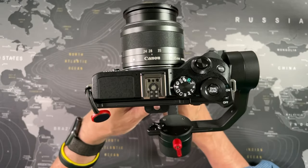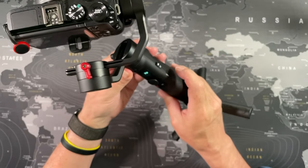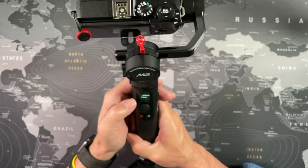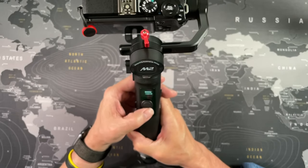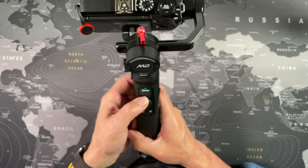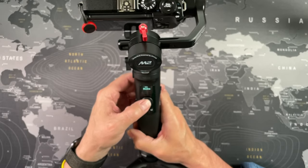The next thing we need to do is set the motor strength on the menu. This is set to low by default, but the M6 Mark II with the 15-45 kit lens is only 533 grams. The top weight for the gimbal is 720 grams, so I would suggest changing this to medium. To do this, press the menu button on the side of the gimbal and then navigate using the joystick to where it says motors, then select the strength. I'm going with medium initially, but I'll post a note in the comments if I find I need to change this. When you set the strength, the gimbal will think for a bit and then a tick mark appears to confirm the motors have been adjusted.